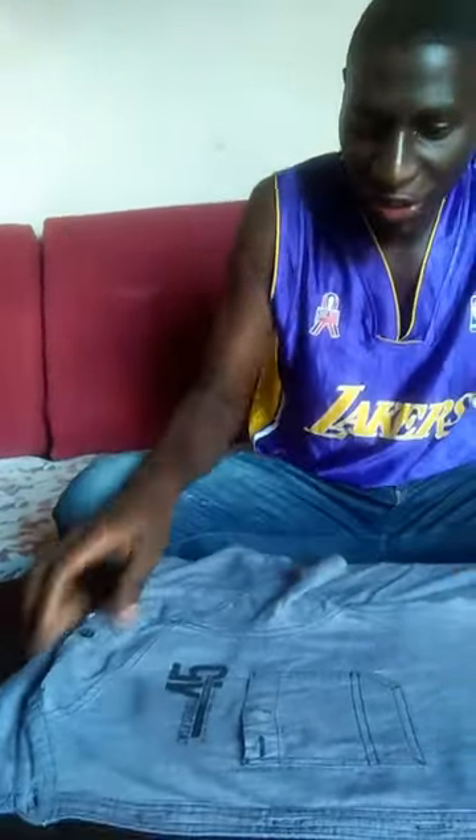You get your local charcoal and put it in the charcoal iron box. You organize your shirt the way you see, then you begin to iron, simply like the way you see.